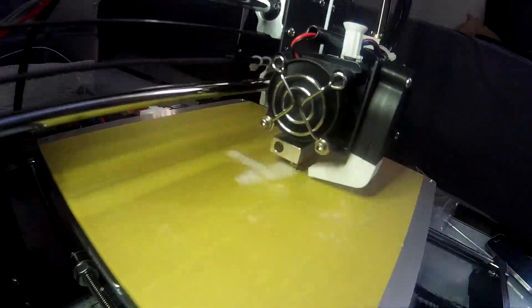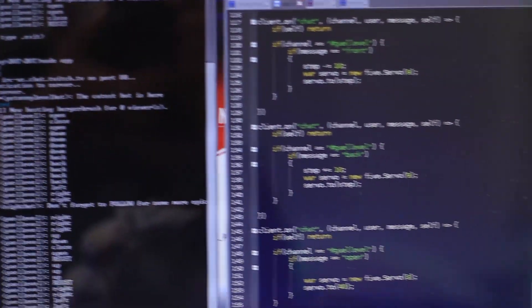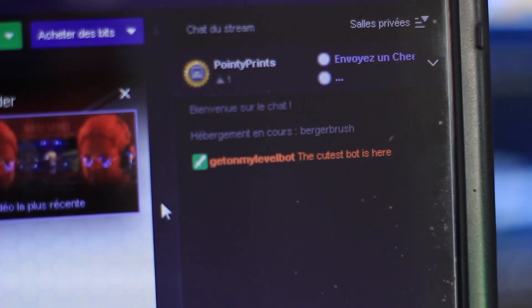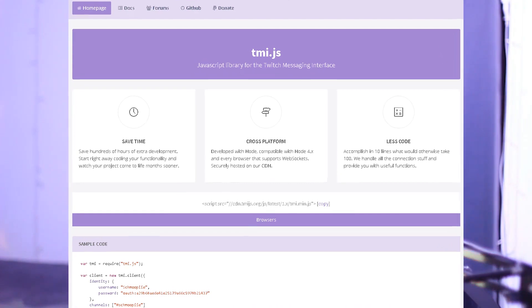I bought the 3D printer, printed the arm, and now it was time to figure out the coding. Even before revealing it to my stream, I was telling them I was working on a secret project. I figured out that if I wanted to code it, I'd have to go through a bot. I created a new Twitch account called Get On My Level Bot, and coded the whole bot in JavaScript using the Twitch API called tmi.js.